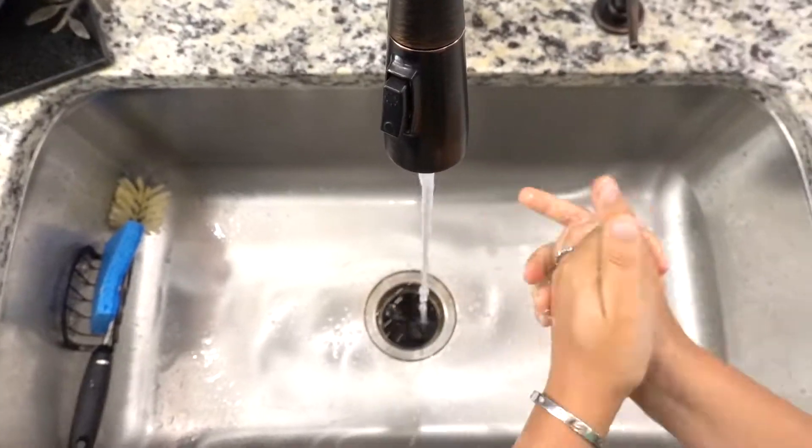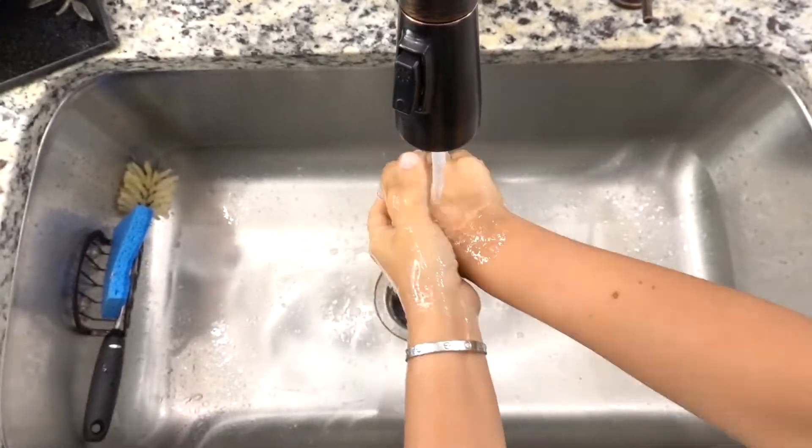Before we start, we need to make sure our work area and hands are clean. And don't forget to wash your hands for 20 seconds.